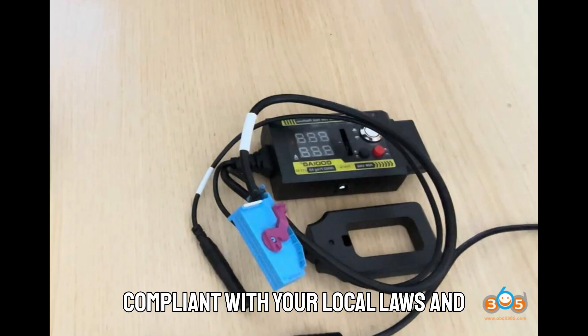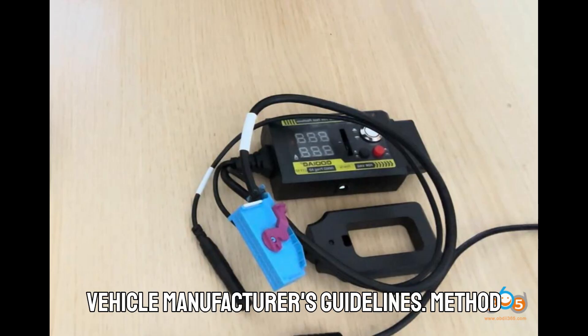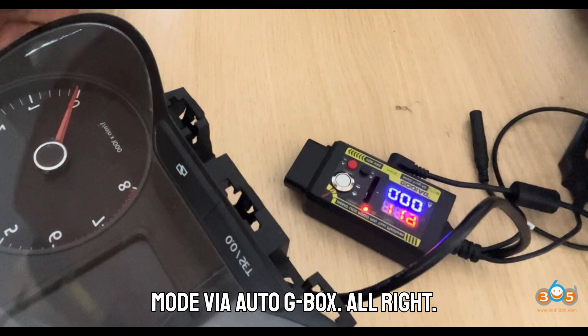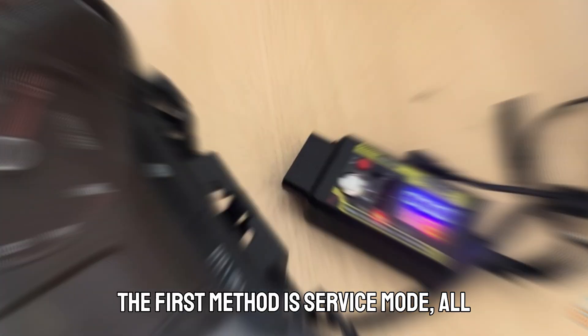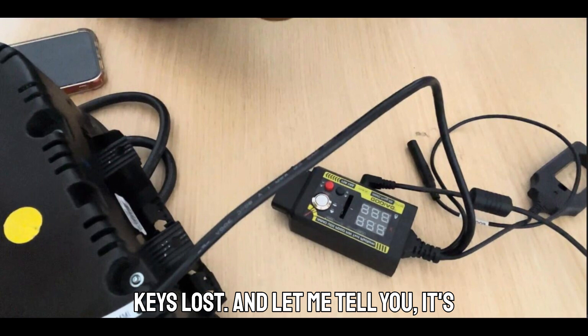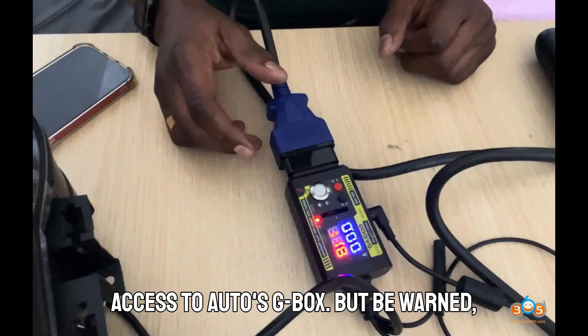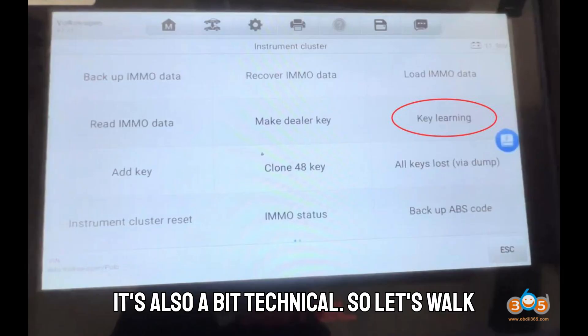Method 1: All Keys Lost — Service Mode via Auto-Gbox. The first method is service mode, all keys lost, and it's often the cleanest route if you've got access to Auto-Gbox. But be warned, it's also a bit technical. So let's walk through it like a pro.